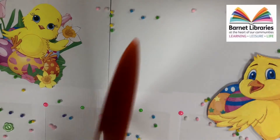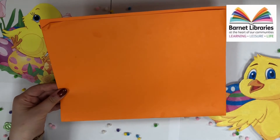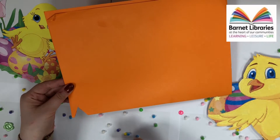For our next step we will grab our orange card, we will fold this into two and then from the folded edge we will cut out a triangle for our beak.